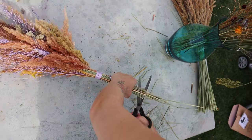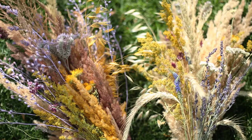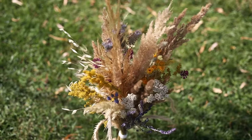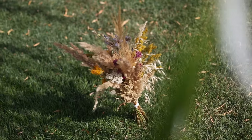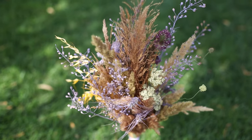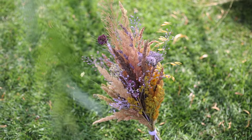And that's how I make my dried flower bouquets, from picking the plants to this. I love how both of them turned out and can't decide on a favorite — what do you think? Tell me in the comments, I would really love to know. I hope you liked this video, and maybe even liked this video. I'll see you in the next one. Bye!